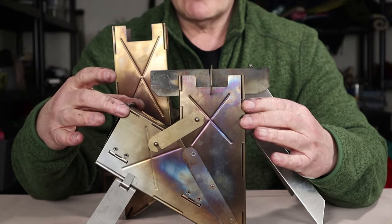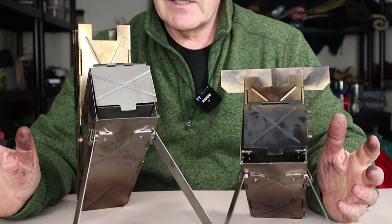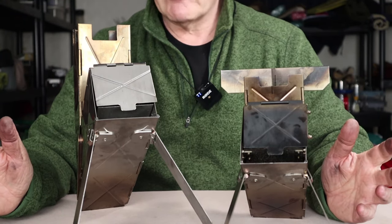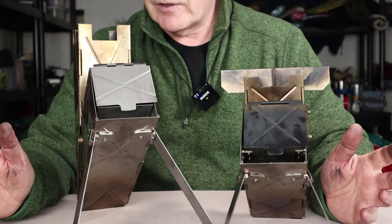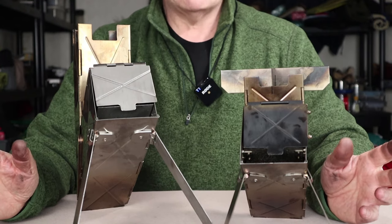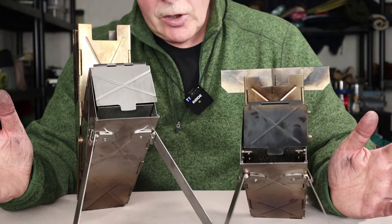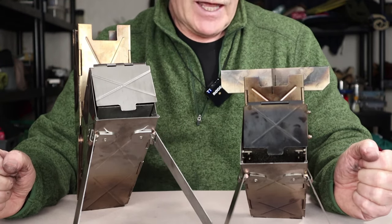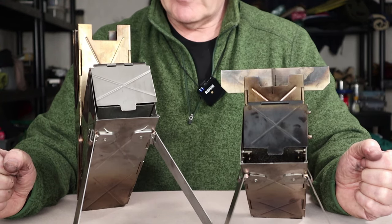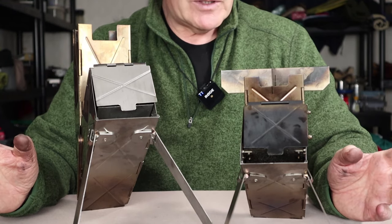Before we go outside, let's talk about alternative fuels. For the longest time I considered these to be single-fuel stoves. I couldn't figure out how to use an alcohol stove with this, and you can't — there's no realistic way of adding alcohol as an alternative fuel to either of these stoves. But that stopped me from thinking laterally until I realized: what's stopping it from being a wood pellet stove or a charcoal stove? I tried it, and it works quite well, which I'll demonstrate outside.